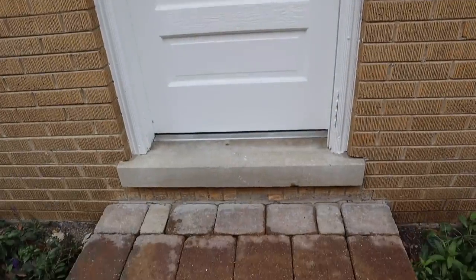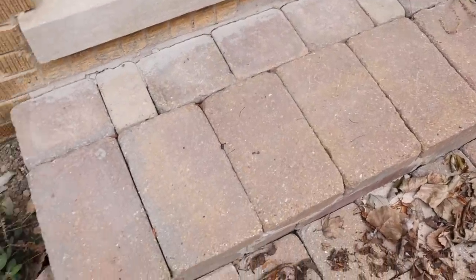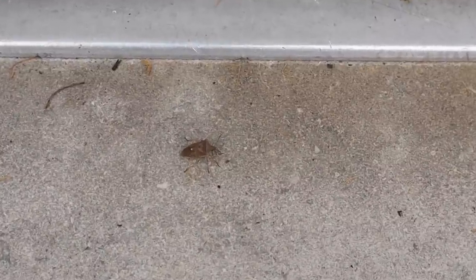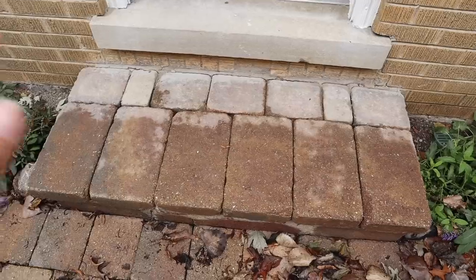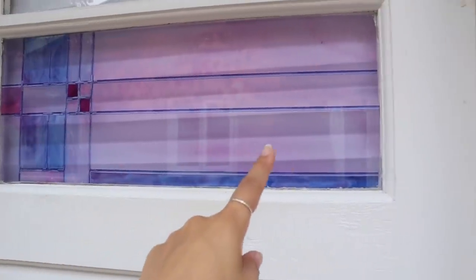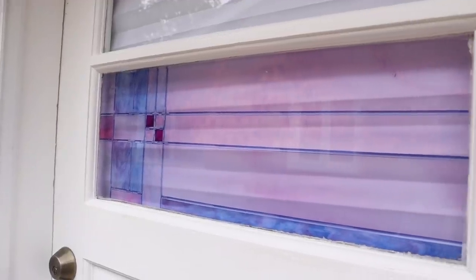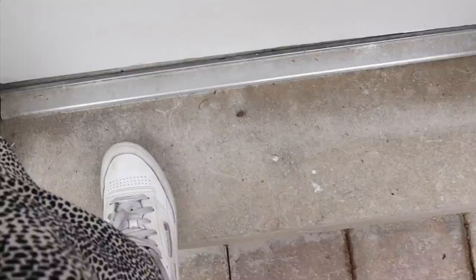So this is what we're working with — we have our door and then we also have this doorstep. It rained earlier today so it's still wet. You can see there's a little bit of texture here so I'm going to try and fill that up. I want to make this area super cute — make a doormat, put some pumpkins on the side, and make it ready for fall. I also want to put some frosted film on these three windows for some privacy without having to put up blinds.